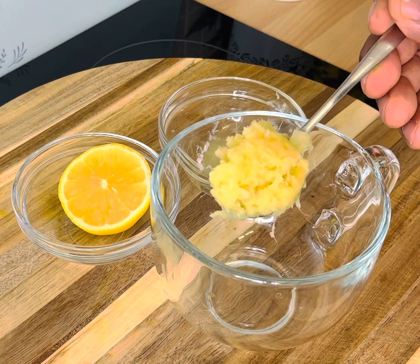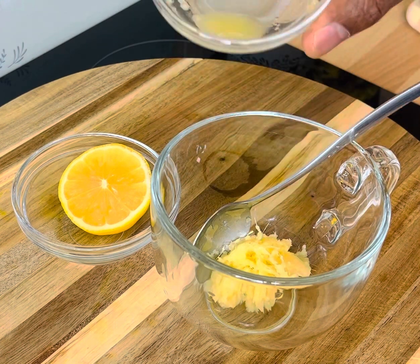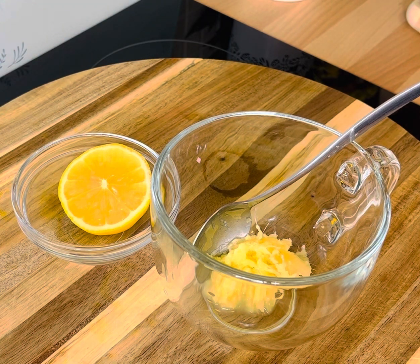What you're going to need to do: get one teaspoon of fresh grated ginger and put it straight inside of your tea cup just like this. Then you want to get some boiling water from your kettle.